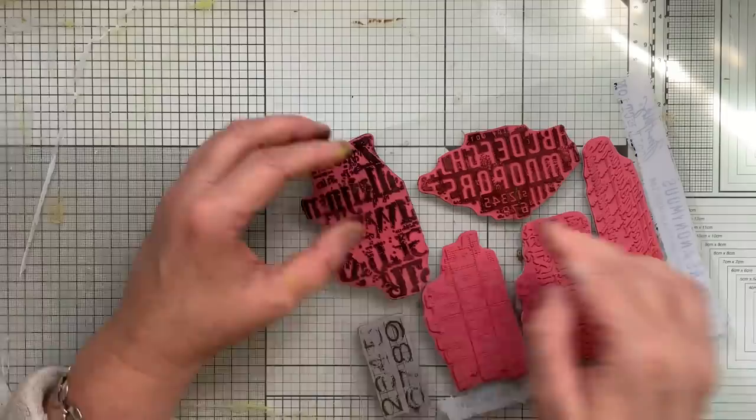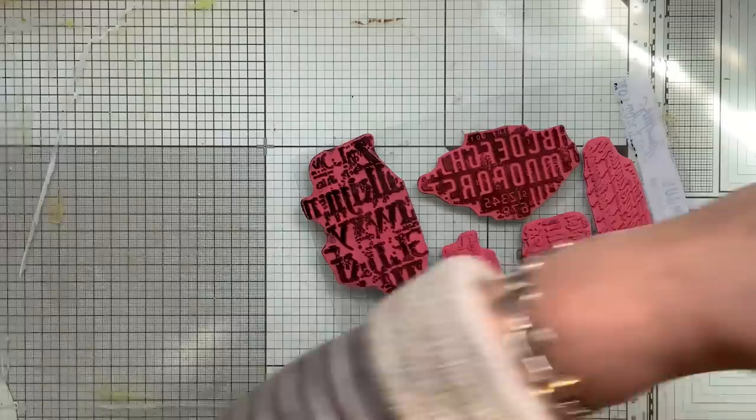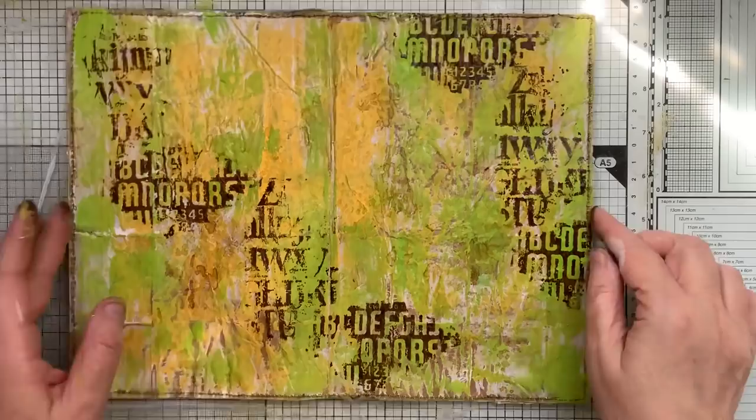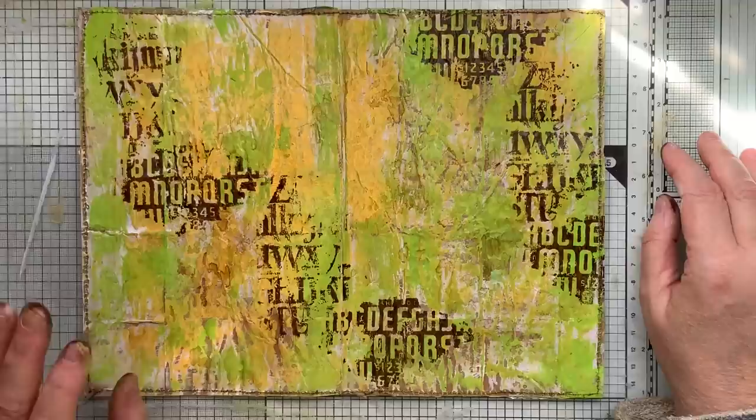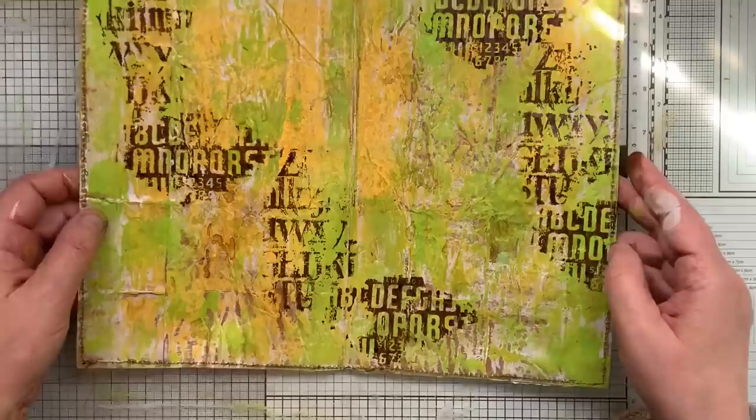The good thing is, with not sewing in your signature - if you do a background and you actually end up really liking it, that can go in it. You can cut it down and put that in. So I'm going to dry this off and then get the gesso out and gesso back over some of it, leave some of it. I think that might be all right. I just need to heat set this a bit.